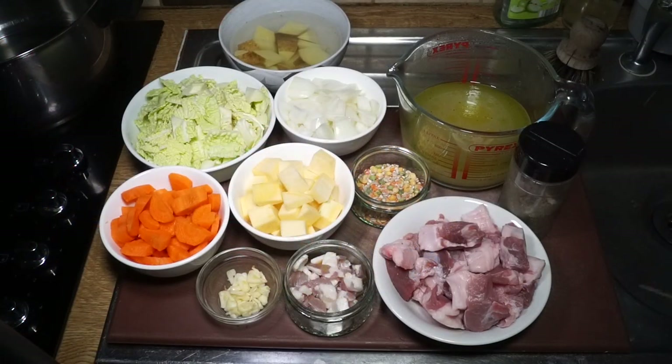Alright, pork stew with herb dumplings. I'll get on to the dumplings in a minute, but first of all let's get the stew rolling. I'll run through the ingredients - I've got about 225 to 250 grams of pork.